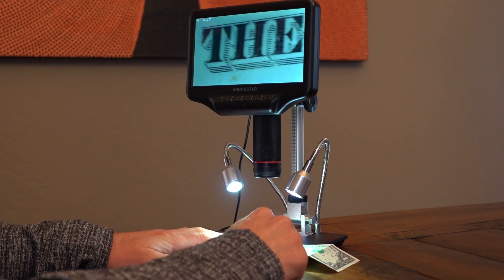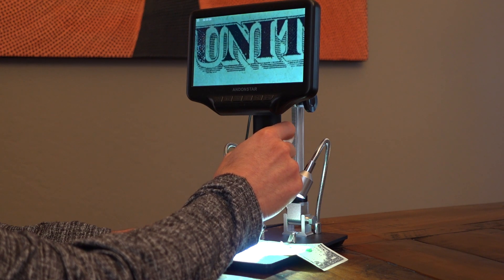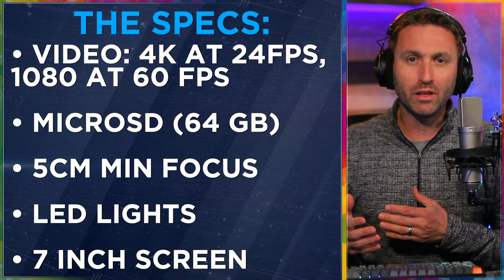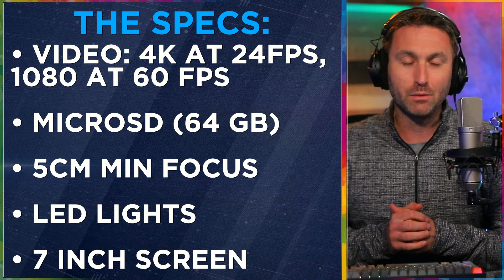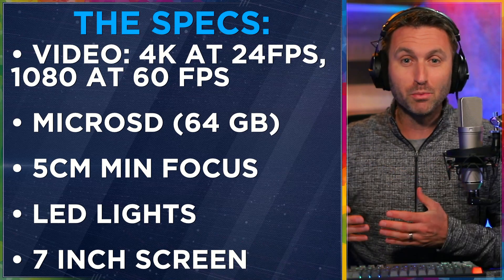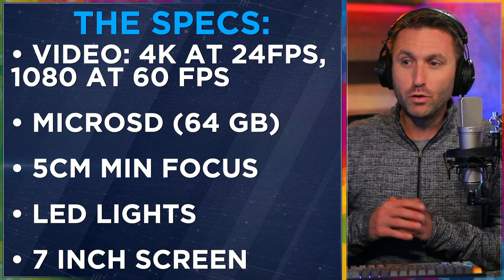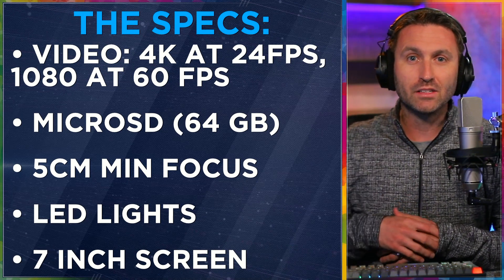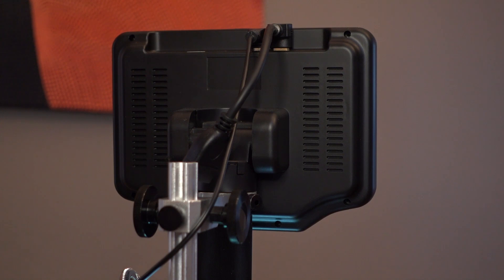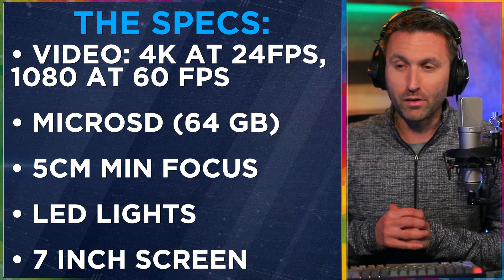Let's talk about the specs. This microscope is capable of recording video at 4K; however, it's only at 24 frames a second. Under this microscope and the way you're going to want to view things, you'll prefer to be at 60 frames a second, which puts you back down to 1080p — which is fine. For most people and what they're viewing, 1080 is going to be more than sufficient. You can record on a micro SD card that goes right in the top of the monitor, built right in, and it can take a card of up to 64 gigabytes.